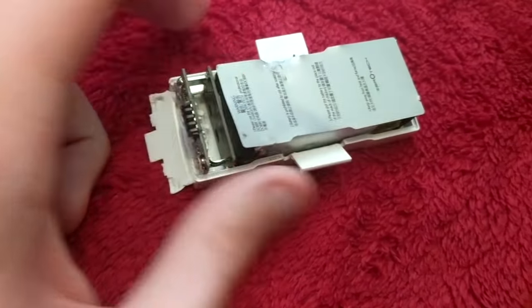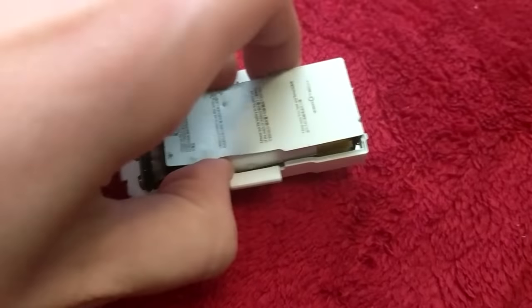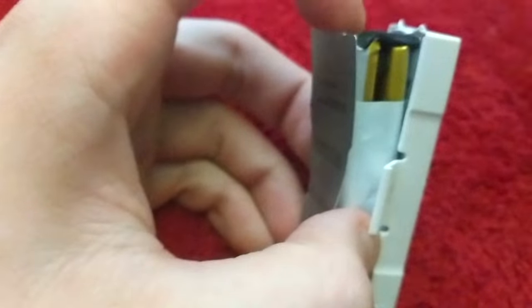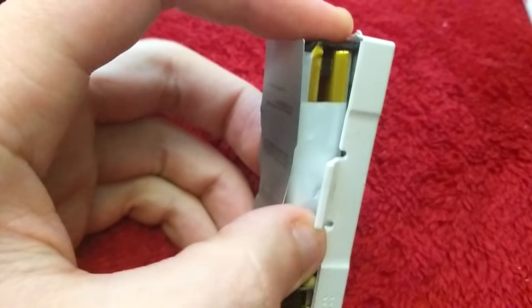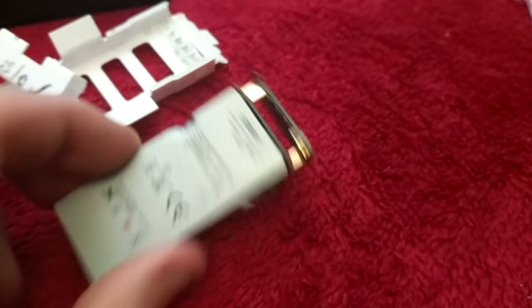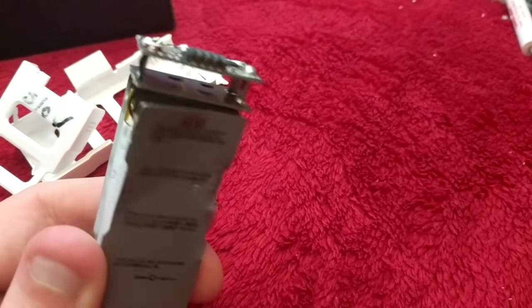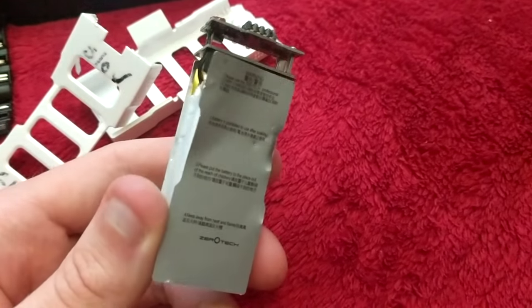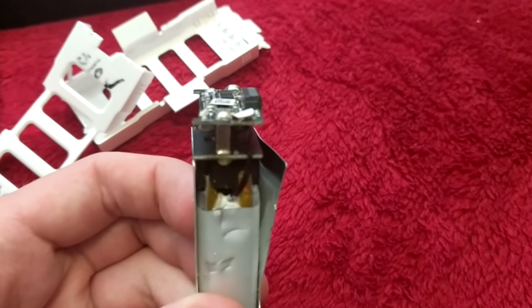The other cool thing is we now have those two batteries there that are dead, but we have the battery management circuit up here. So we might later on take this and pull it off and see if we can get it to work in the drone with another battery connected or a bigger battery connected.